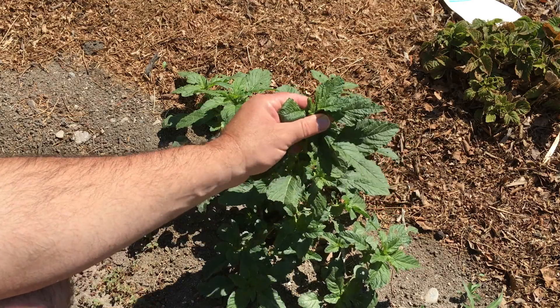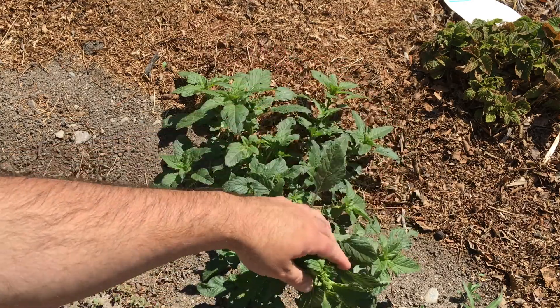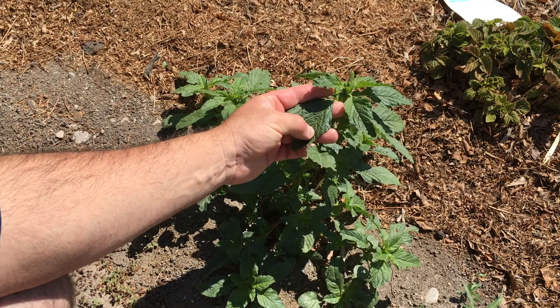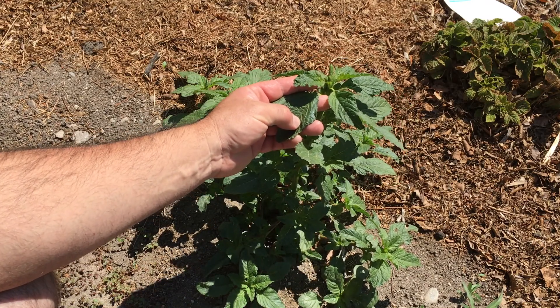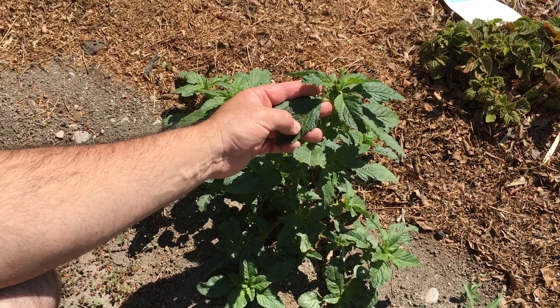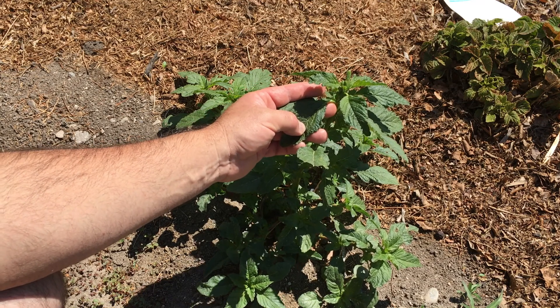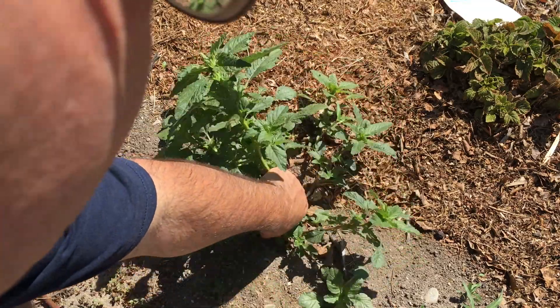That's another name for red root pigweed — there are at least half a dozen names for this. I'm not going to keep it here. I've got another amaranthus, a different species out front that is much more ornamental. And if I'm going to have a weedy amaranth here, I'd at least like it to be a pretty weed amaranth. So we're just going to pull this up.